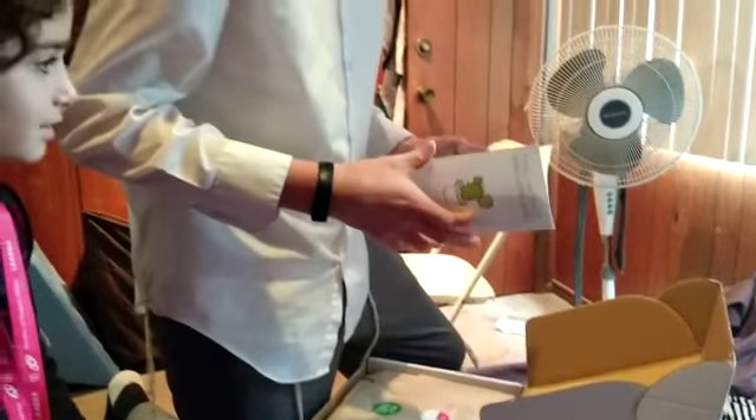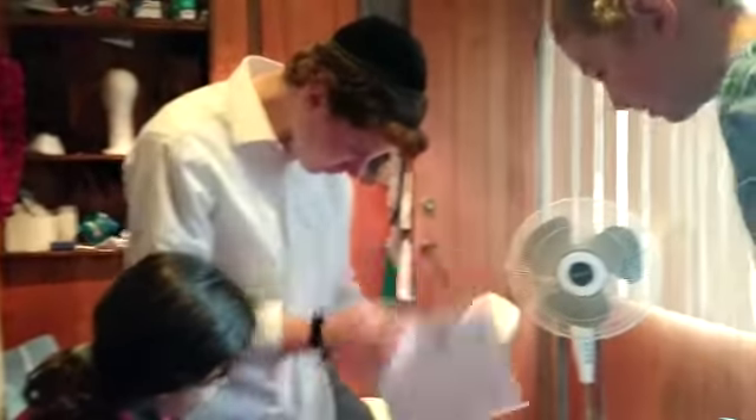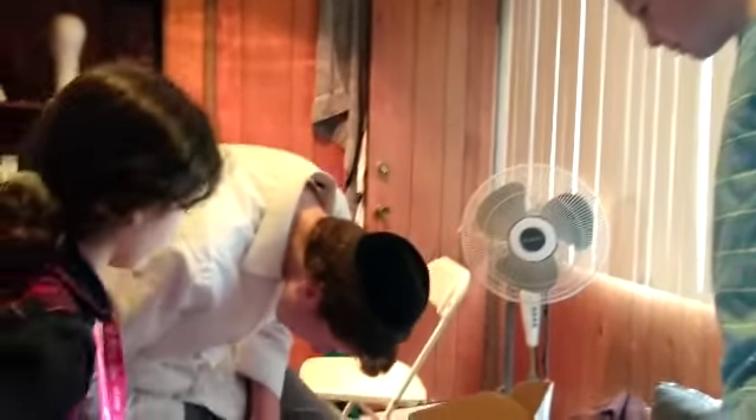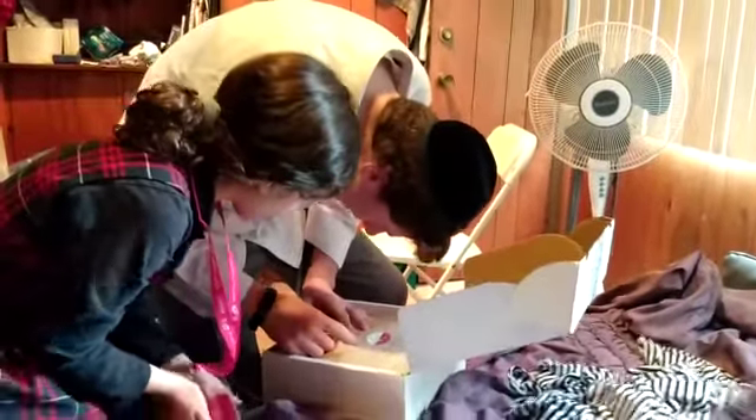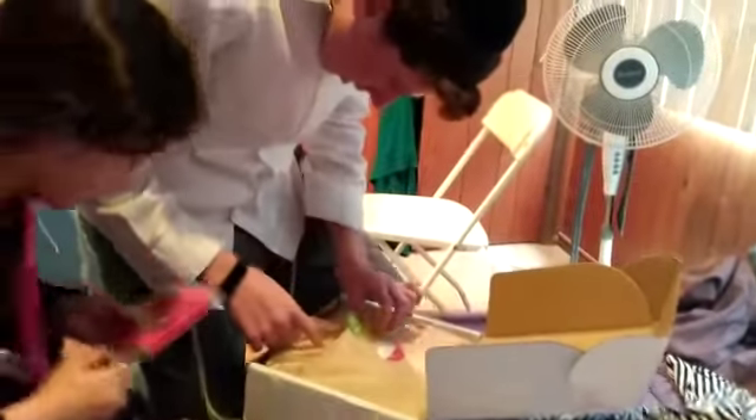Oh, that's exciting. I know what it is. It's clothes, maybe. This box is lovely, hand packaged by Sharon and Megan. Made in Israel.